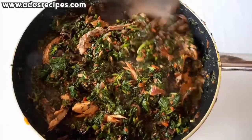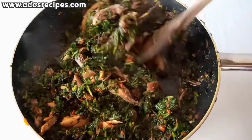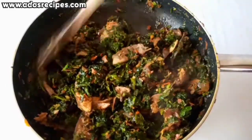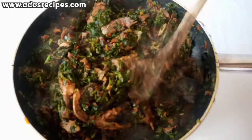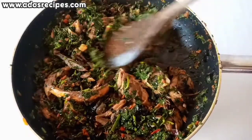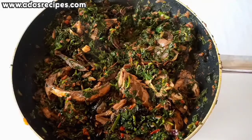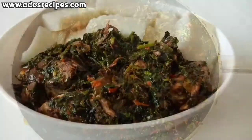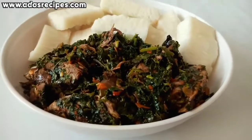Cover and leave for 3 minutes. As you can see, our delicious vegetable sauce is almost ready. You're going to love this recipe — make sure you try it out. You can enjoy this with boiled yam or rice, boiled rice.